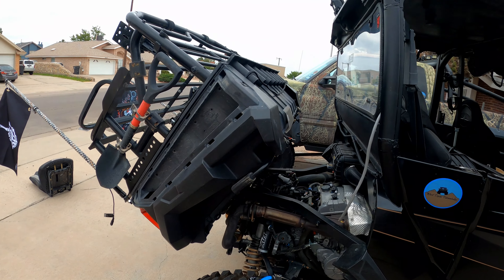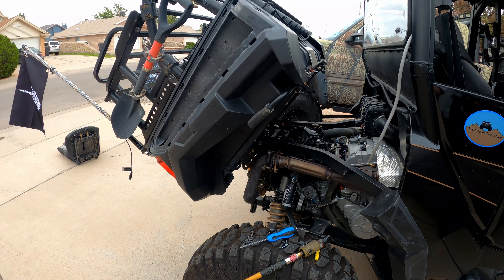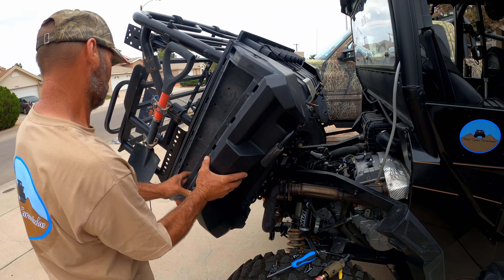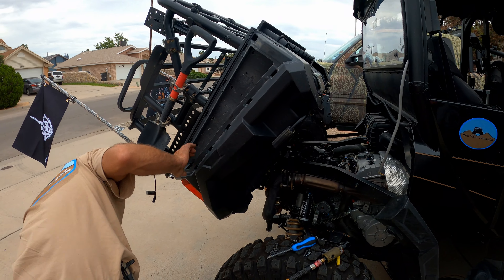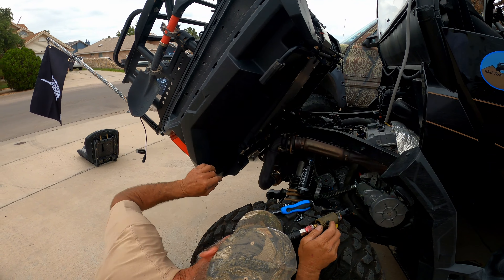Pulled the screws out of there, cover off, and it should just pop right off. Now there are some more screws.